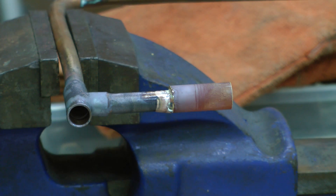Actually, that went quite easily, because the small part is easier than the big parts I've been soldering or brazing before.